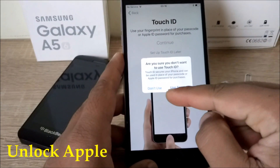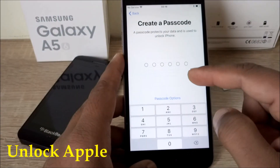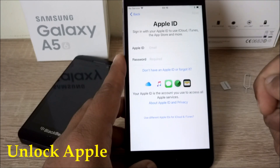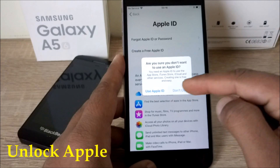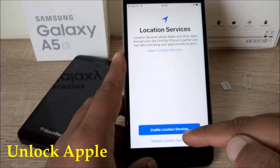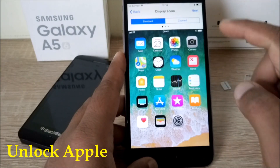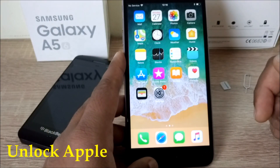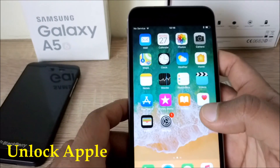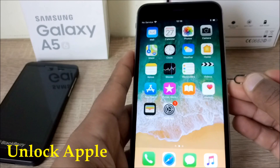I did everything in front of you. You can set up Touch ID later. As you can see on the top now — sign in with your Apple ID — we don't need that for now. This is the normal settings. Now I'm sure you're waiting to see if this phone will work with another SIM card. As I told you, the SIM card already inside will be disabled because of the procedure we put in.